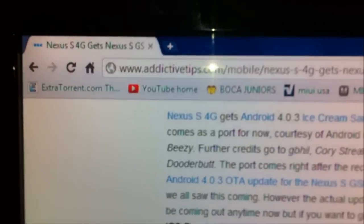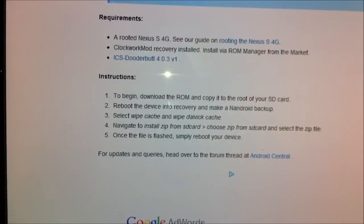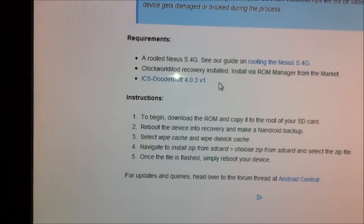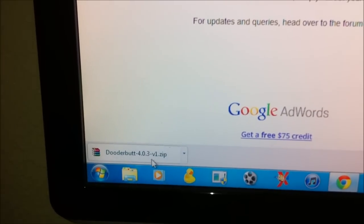First of all, you guys have to go to this link right here — I'll put it under the description. Scroll down. And this is for rooted only. If you're rooted, just click this link right here and it's going to download you the ROM.